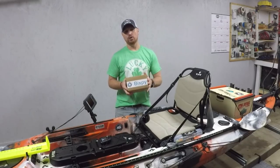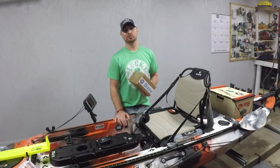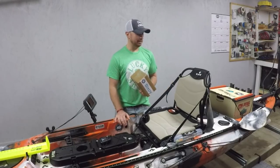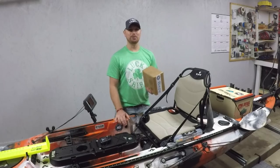So what we're going to do is take it to the bench, unbox it, check out everything that comes with it, and I guess we got to drill some more holes in my boat. I can't believe I've got a boat left — I've been drilling holes in this boat on this channel for six, seven months now. Let's go over to the bench.